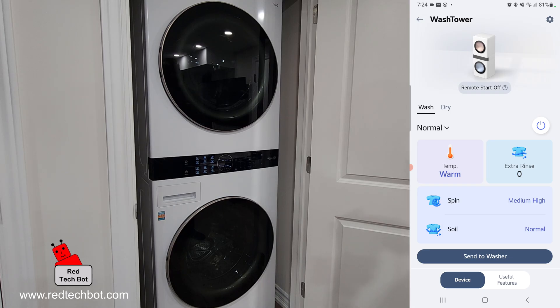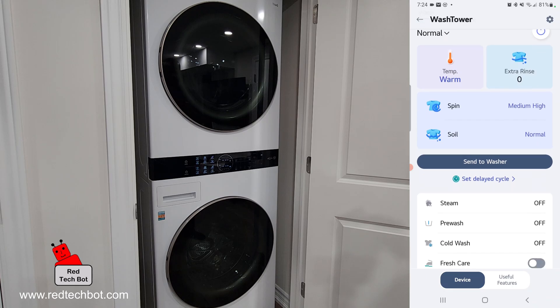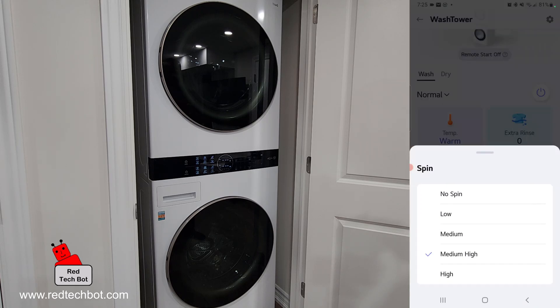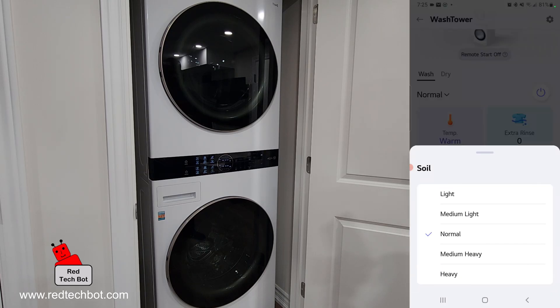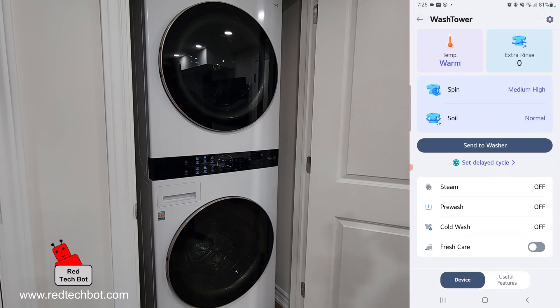Right now I left the soil level at normal. I can set the spin to medium high — that's the default — or no spin. I can leave it at the normal setting for soil. You can also configure and turn on and off the steam, the pre-wash, the cold wash, as well as the fresh care feature.